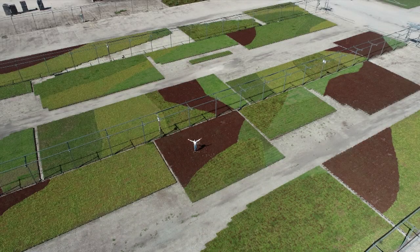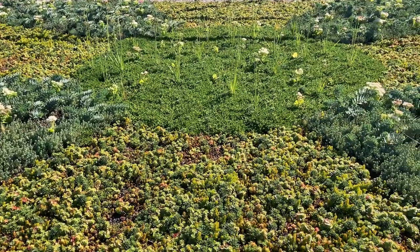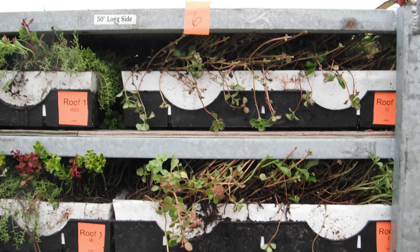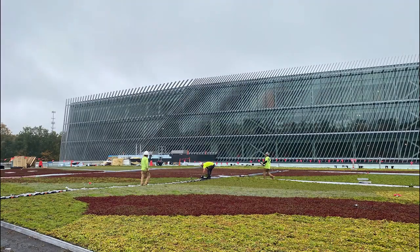You may be wondering, how are patterned green roofs made? First, the desired pattern of choice is pre-grown at LiveRoof. We draw out your pattern initially and then plant according to the design. Next, the live roof modules themselves are numbered prior to shipping so that they can be easily put together like a puzzle at the installation site.